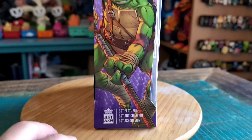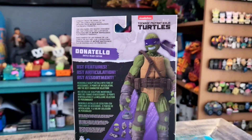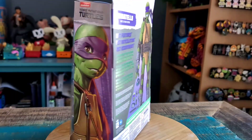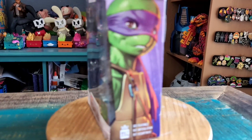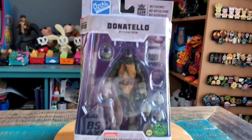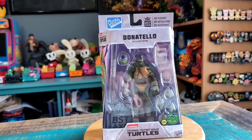You can see this is from the IDW series, looking pretty badass. They've got the mean variety head and a fun little smiling version of Donnie as well. So I'll go ahead and pull him out so you guys can see him up close.